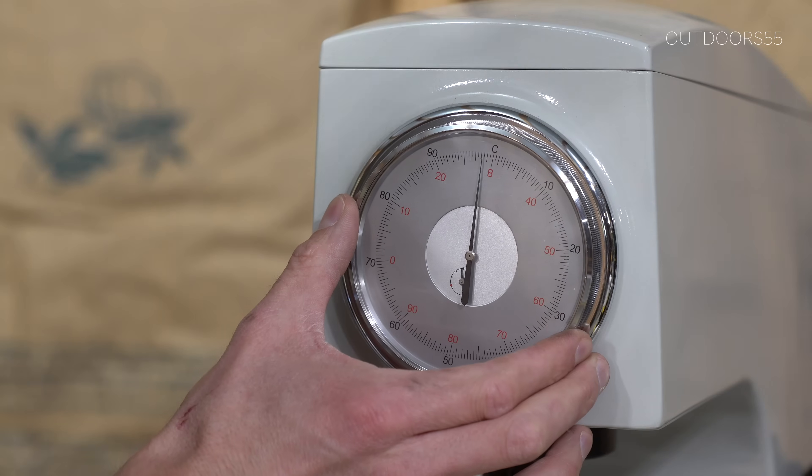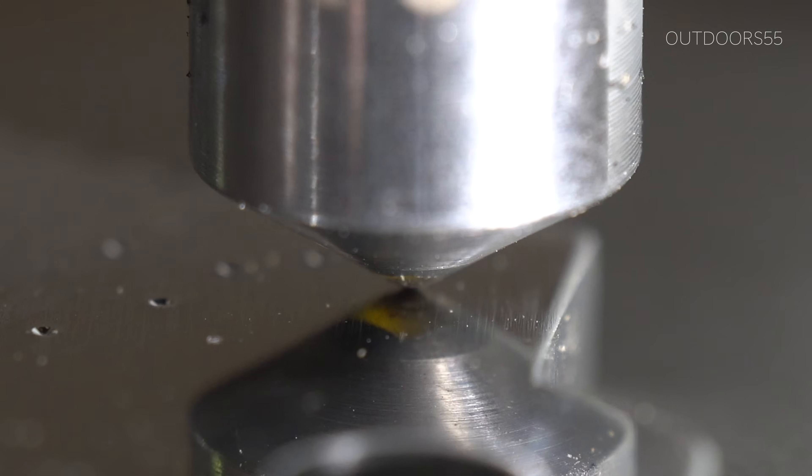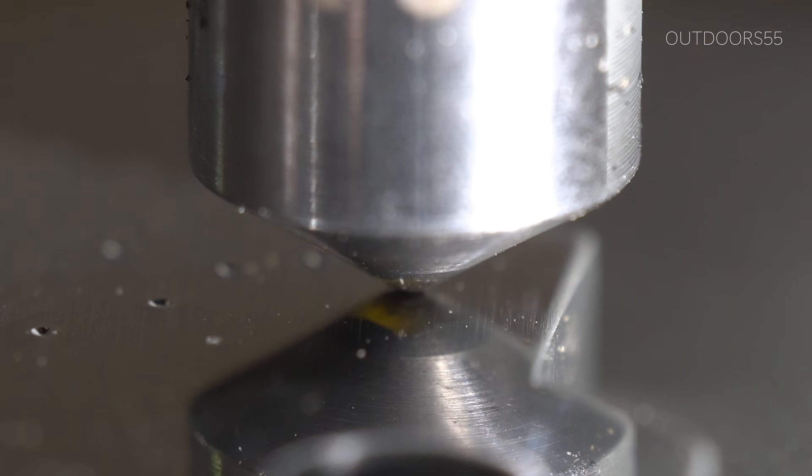These are going to be short, to-the-point videos. I have a hardness tester that's going to be calibrated before each test. All of these knives are going to be tested multiple times just to confirm the results. If you have knives in mind that you would like me to test, leave them in the comments below. If we get a whole bunch of requests for one particular knife, I'll buy that knife and I'll test it.